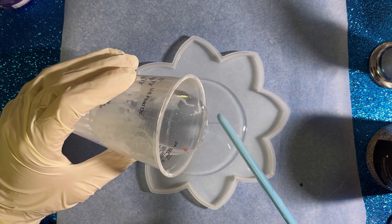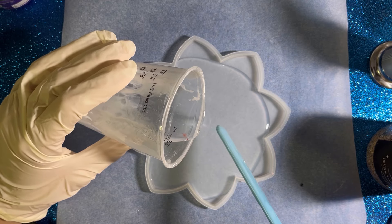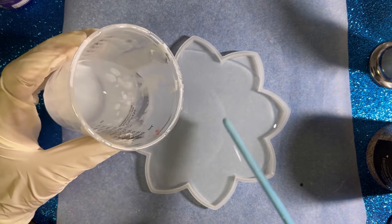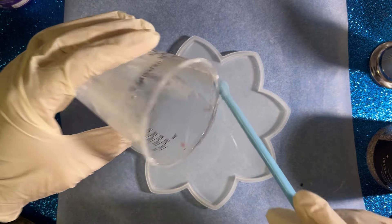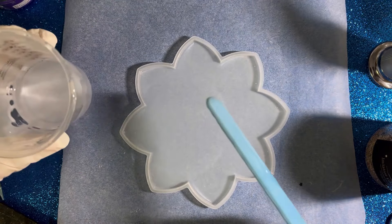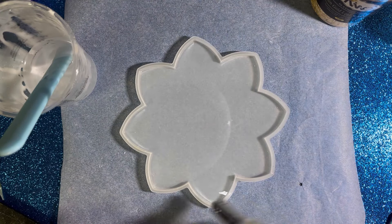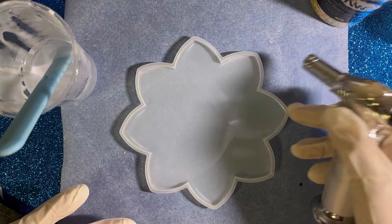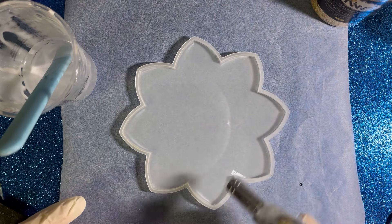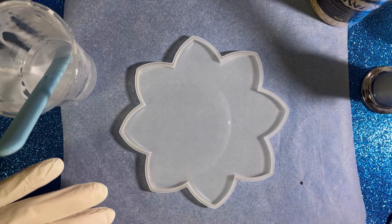I'm just gonna pour it as always. I had something else in mind and I just changed my mind like two minutes ago. I have so much resin left, so I'm gonna move a little bit faster so I can use it in something else. I thought there was all flame here — maybe I'll burn the mold, not sure. I should buy that alcohol; I think if I spray it once the bubbles will disappear.